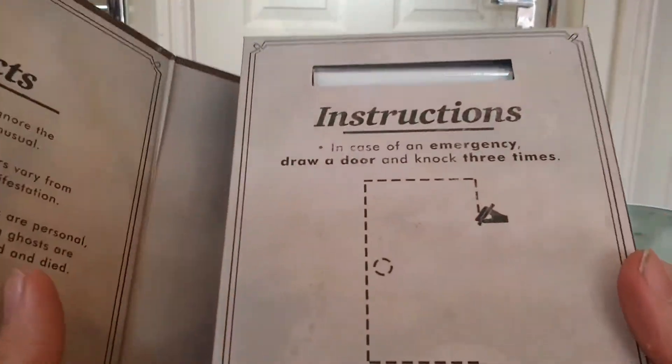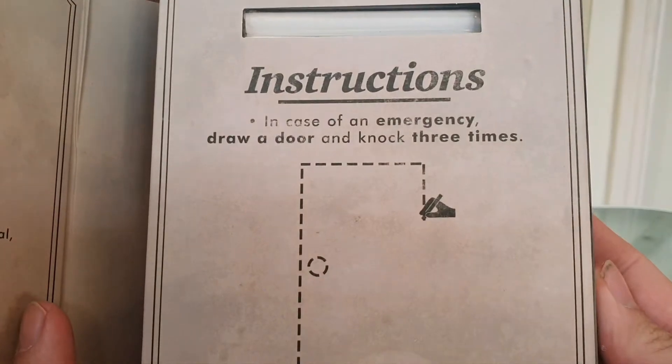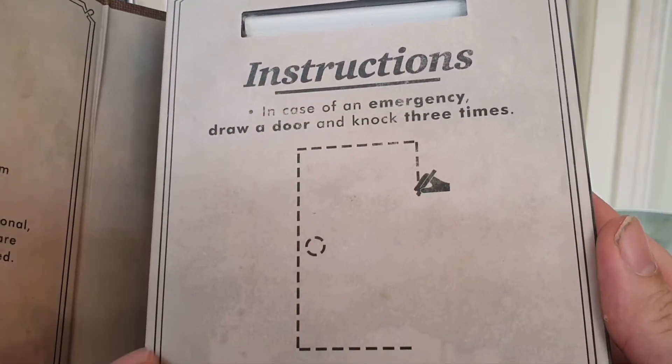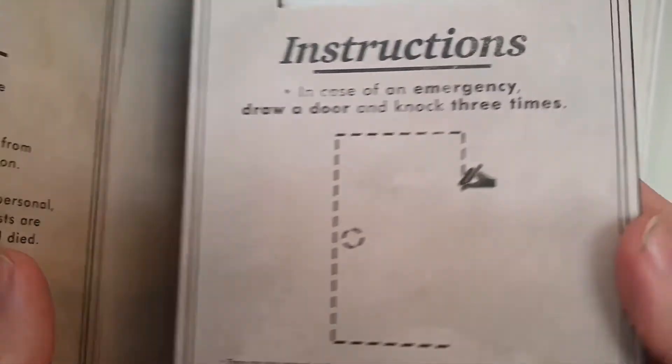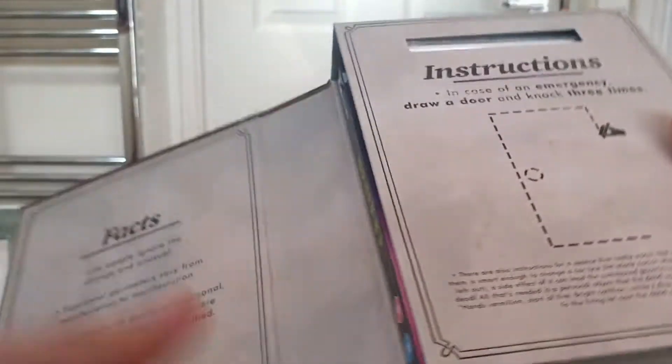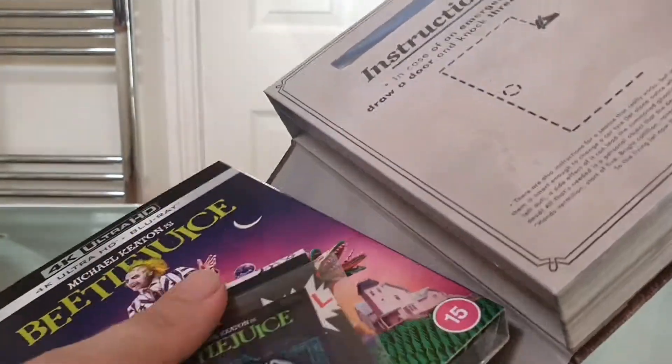Really love this one. So here we've got instructions: 'Case of emergency, draw a door and knock three times.' Classic! So how do we get into it? We get the bits out of the middle — let's have a look and see what we have.